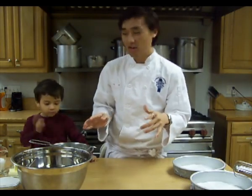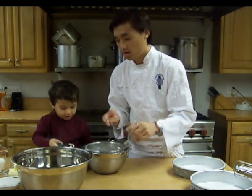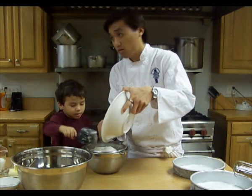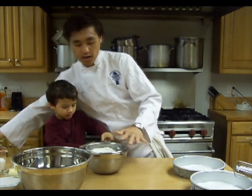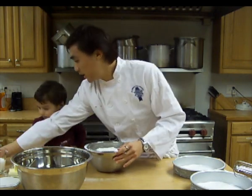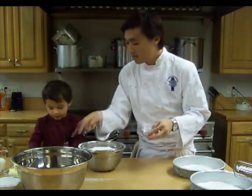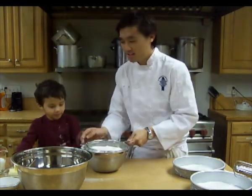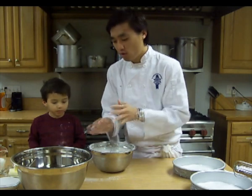The first thing we're going to do is get our flour, and we're going to sift our flour, our salt, and our baking powder all together. This is cake flour — you want to make sure you use cake flour, not all-purpose flour. The cake flour is a little lighter. Go ahead and add the salt, then go ahead and add the baking powder, Gabe. And we're going to sift these together and set this aside.